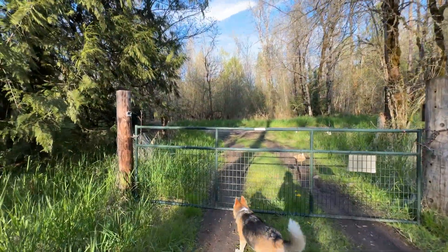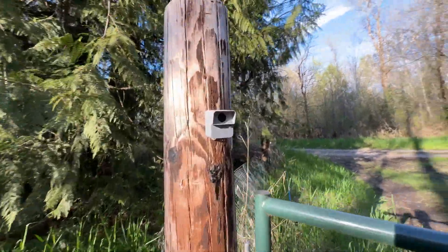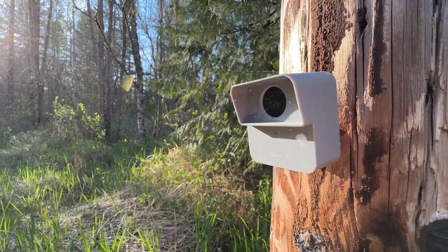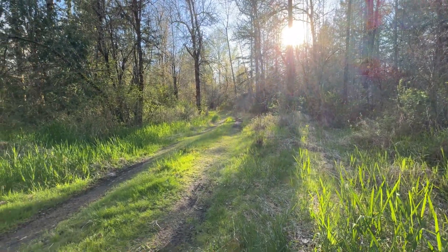Here is the motion sensor attached at the gate. You can actually see there are a few spider webs on it, so it's been out here for a couple of weeks as I've been testing it. Even with direct sun, there are no issues. That direction is directly towards the cabin.